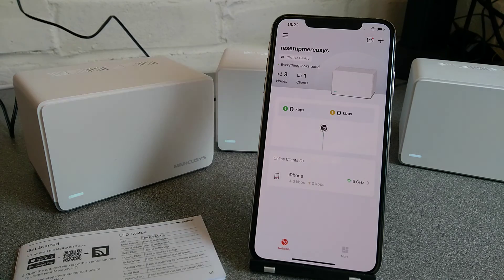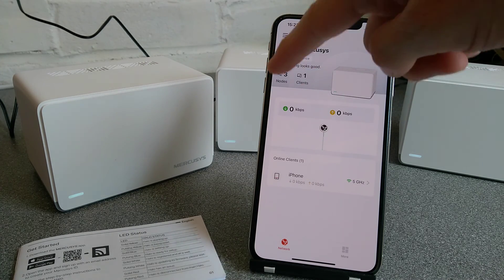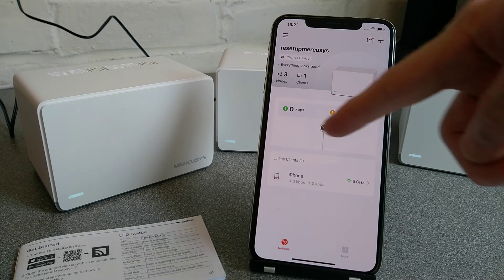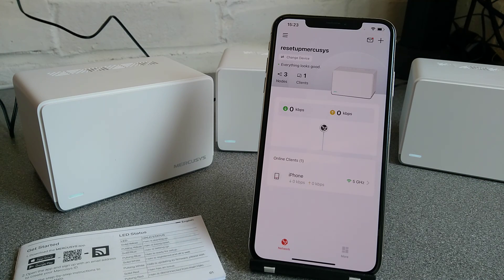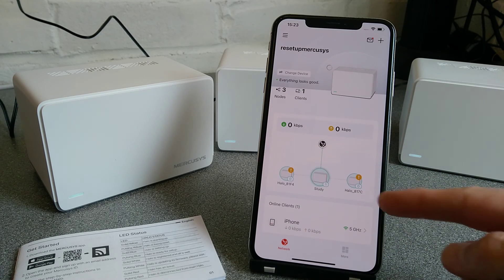There we go — the lights have gone solid white again, and it shows three nodes are back on the app. This little graph goes a bit weird for a bit, and then it will sort itself out and go horizontal instead of a little bit broken and vertical.